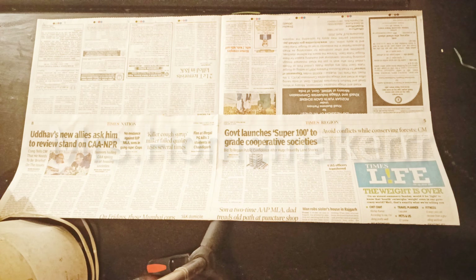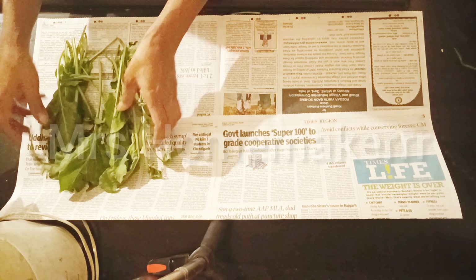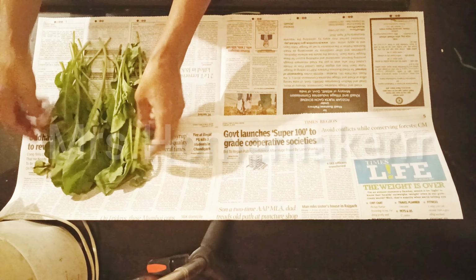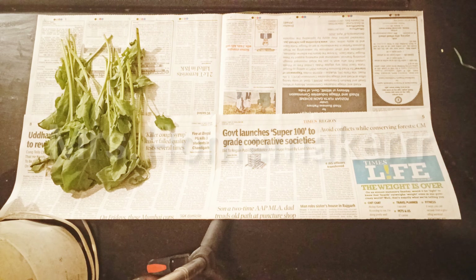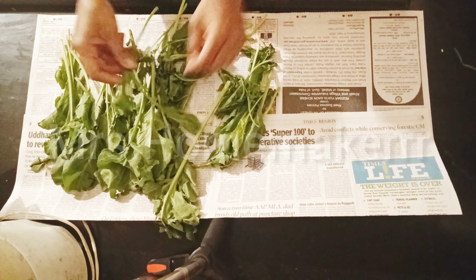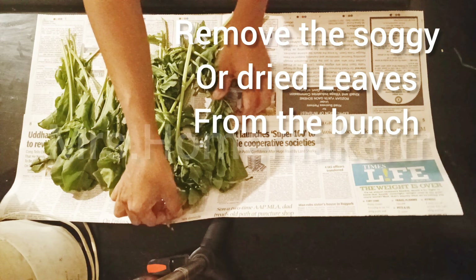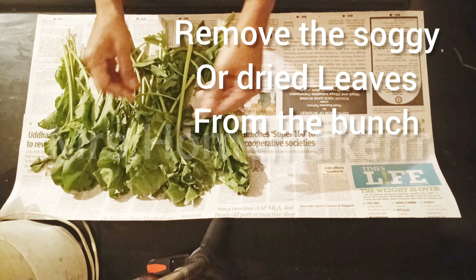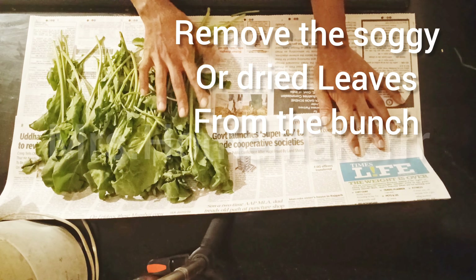Take a high-absorbent paper — normally I use brown paper, but because it's quarantine and the shops are closed, I've taken newspaper, and it works equally well. Spread the leaves on the paper, arrange them properly, and remove all the dried and soggy leaves.